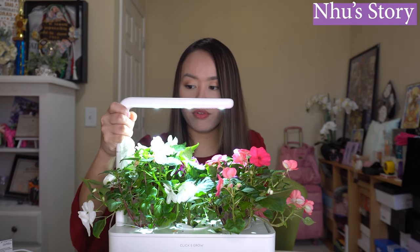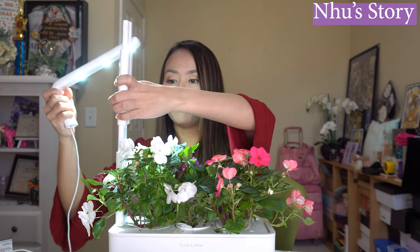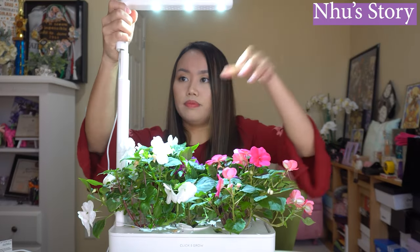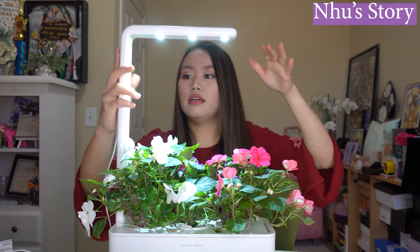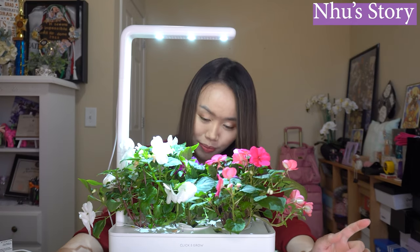As soon as I saw that, I realized what was happening. I moved the light up and put it up here like this. Now everything has light on it — all three pots have light, everything looks good. But now I have another problem: because these two plants are too big, they kind of crushed the middle one and forced it to stay small. That's my theory.